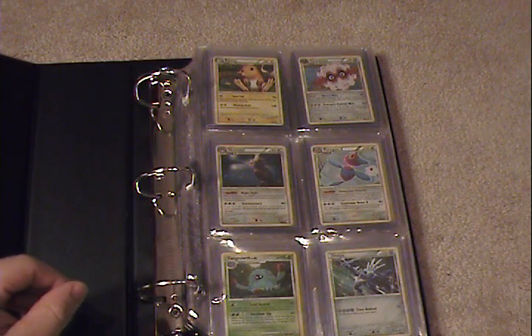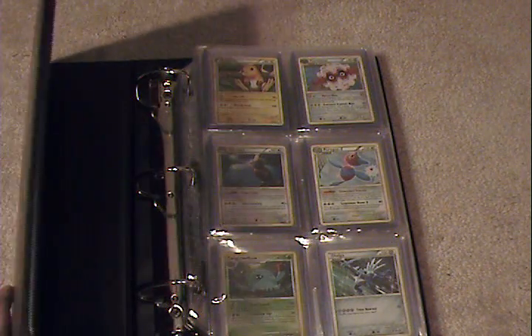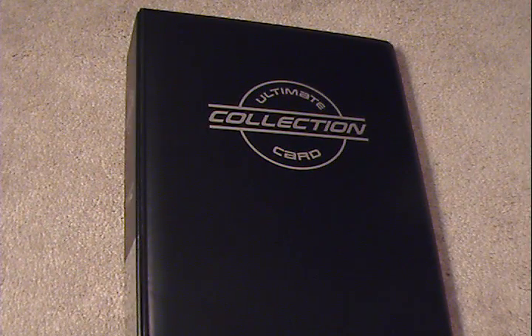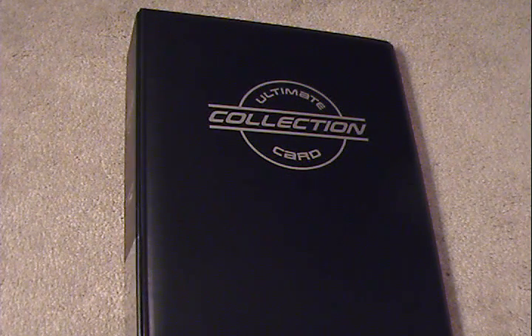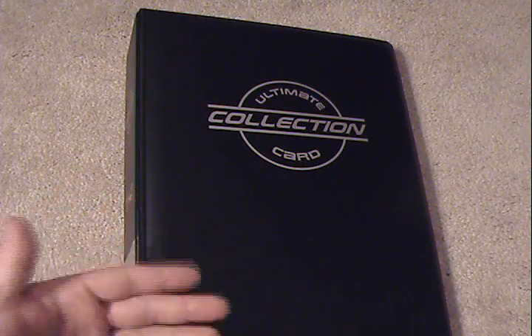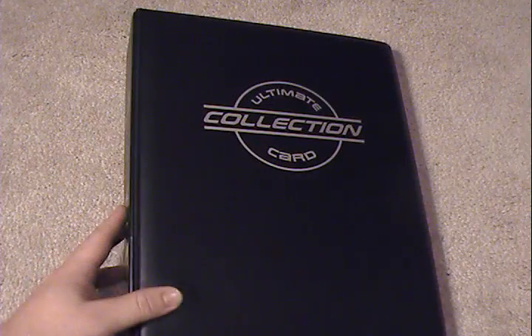The other thing I noticed that would probably be a con for most people: the binder, by most standards, is not cheap. After shipping, buying the pages, and the binder itself, it all came down to $46. Not exactly cheap in terms of binders — I've seen binders much cheaper than that. But I've always been a believer in the saying, you get what you pay for. This is not a cheap binder, but it's very well made, and there's only one group of people that do this kind of work. Expensive but well put together — that's the best way I would put it.